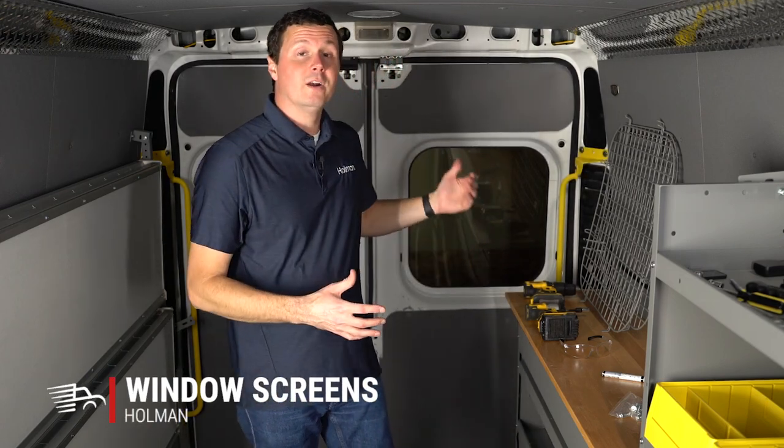Hey, it's Ryan with Upfit Supply, and in this video we're going to be installing some Holman rear window screens in our Ram ProMaster. Let's get started.